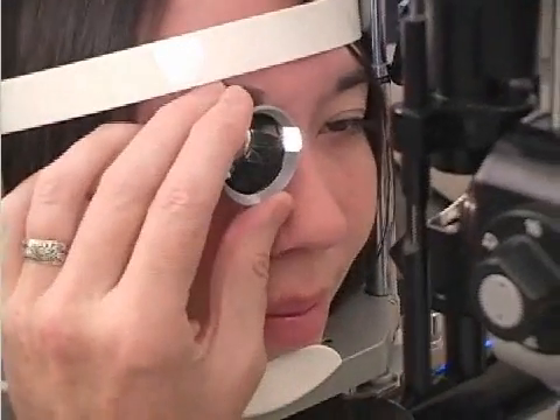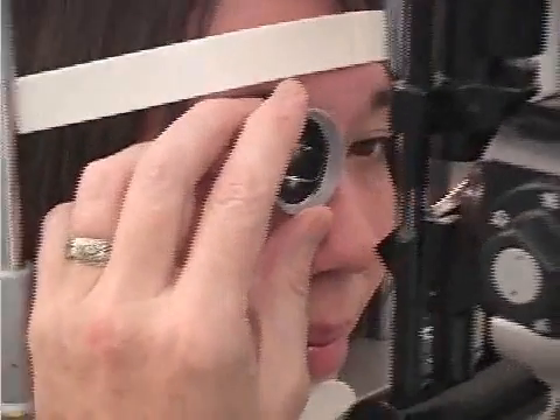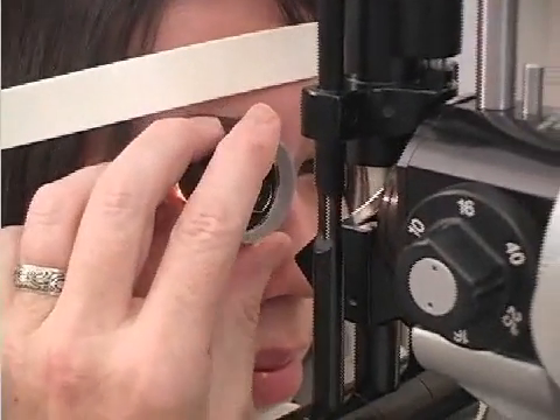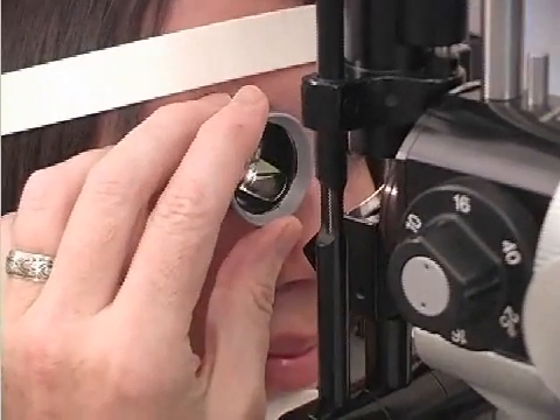I always warn the patient that they will feel material running down their cheek, and I let them know that this material is not harmful. In fact, mouthwash is often made with methylcellulose.